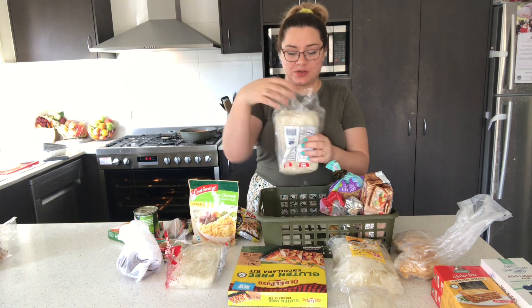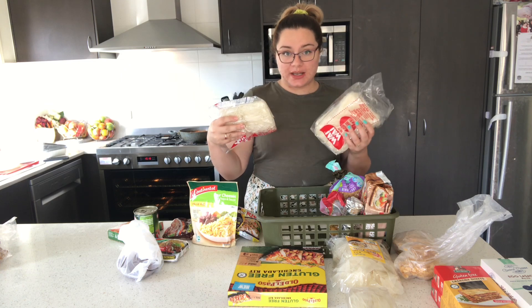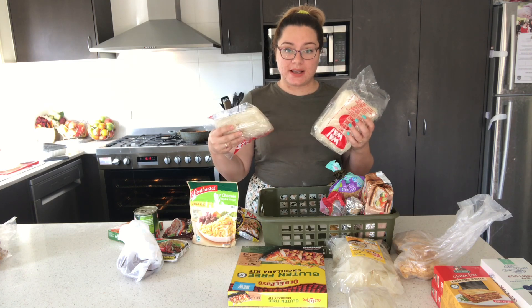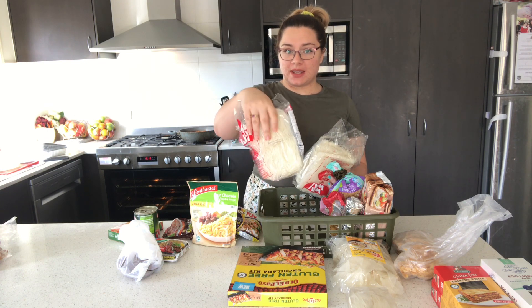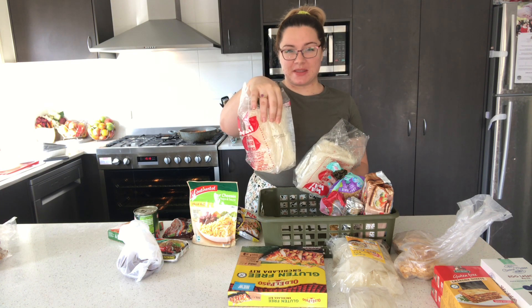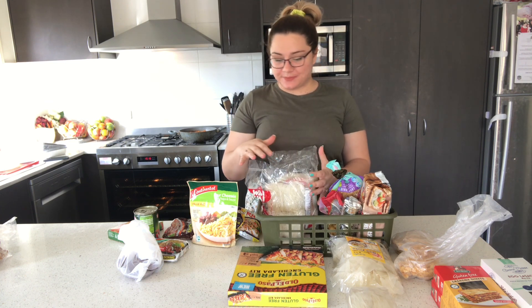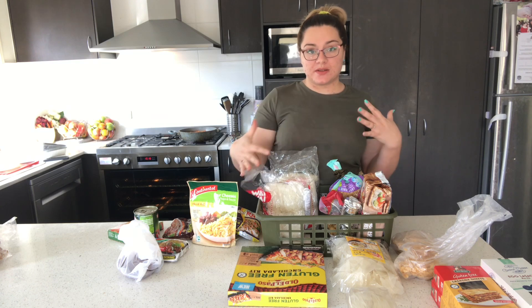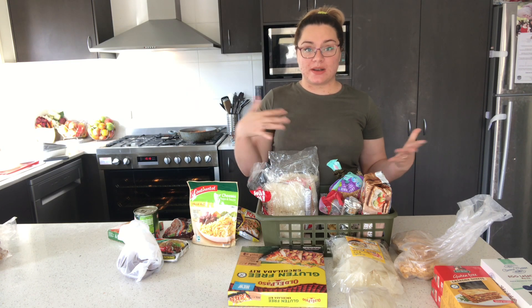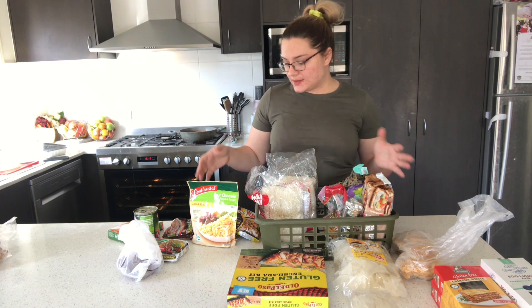I could add rice noodles to my soup — I've got two bags of those. I'll also look in here and go, I've got all these open bags of rice noodles, so I'm going to do rice paper rolls this week, which will use up maybe half of that. You can kind of see how this is going — I'm coming up with meals as I go, looking in here before I go anywhere else to work out what I need to use up.